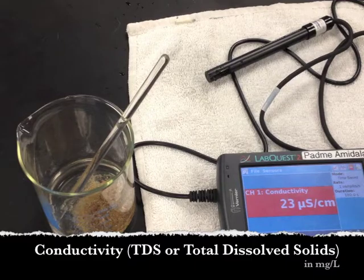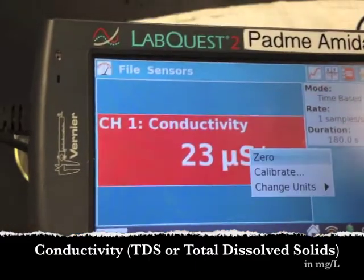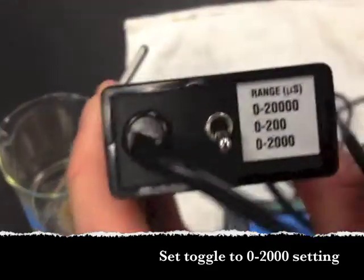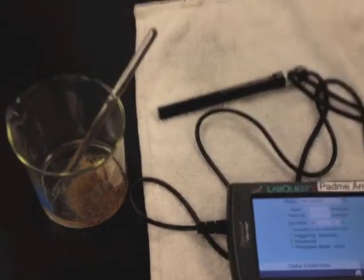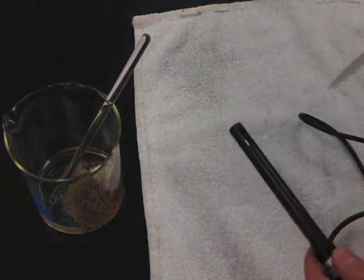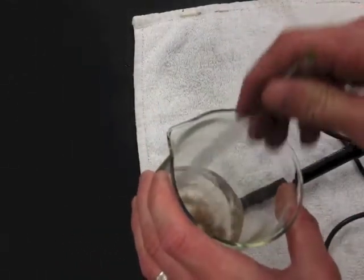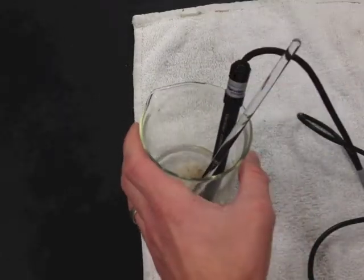The easiest test is doing the conductivity for the total dissolved solids, so let's do that first. Change your units to milligrams per liter. Set your toggle switch to the 0 to 2000 range — the middle range. Then rinse off your conductivity probe with distilled water, and simply put it in the water sample. Every time before you take a reading, make sure to mix the water first.